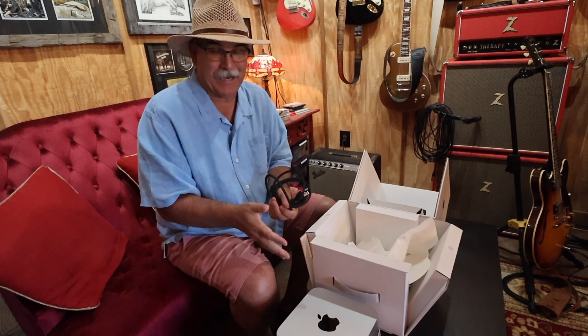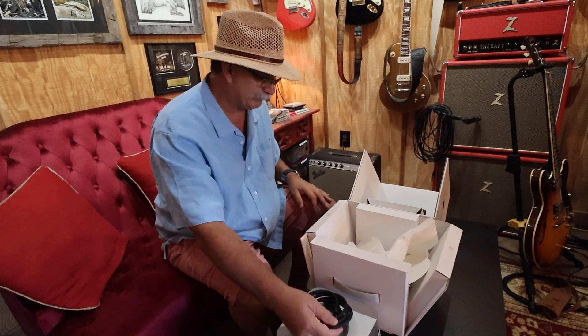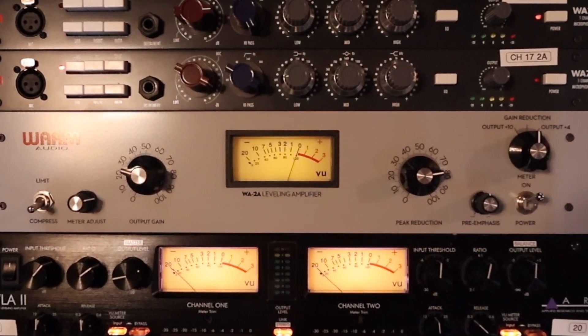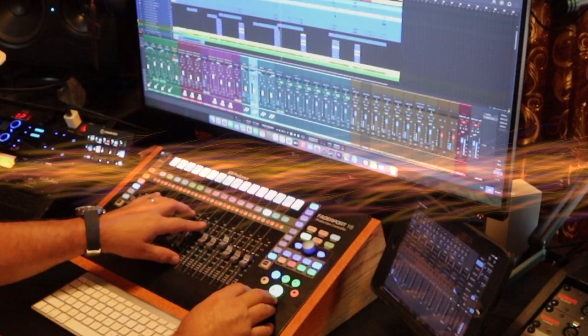There's not a whole lot of exciting news to having this unboxed, but we got her unboxed. Let's get her hooked up. If you're new to the channel, I'm Ray with Second Chance Rising. This is the channel that's more than just about our music — it's about our ministry as well as mixing tutorials and gear reviews.